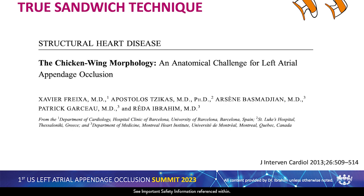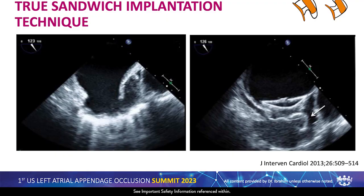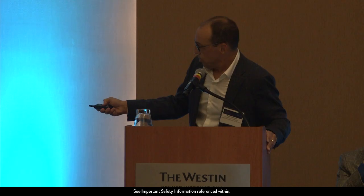We described this technique for chicken wing morphology long ago — actually Chevy was a fellow with us in Montreal at the time, in 2013. This is the anatomy we treated using the true sandwich technique: a reverse chicken wing with short depth. The angiogram shows the delivery sheath, ball first, lobe fully open in the wing of the appendage, then disc over the orifice. On the final result, the lobe is fully open in the wing — one part of the lobe is not touching the wall, but the device holds well in place because the lobe is fully open behind the bend of the appendage.